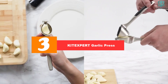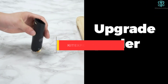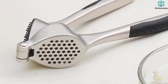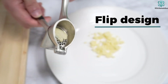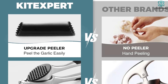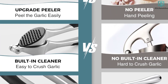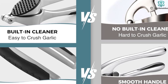At number 3, we have the KITEXPERT Garlic Press. The KITEXPERT Garlic Press is a premium, high-quality garlic mincer that efficiently extracts garlic paste with less effort and more yield. It includes a silicone garlic peeler that removes the peel from garlic in seconds without leaving any odor on your hands. The garlic press is not only perfect for mincing and grinding fresh garlic, but also for other foods such as ginger, leafy herbs, chilies, seeds, and soft nuts. It is easy to clean and dishwasher safe. If you are not satisfied with your purchase for any reason, the customer service is always available.